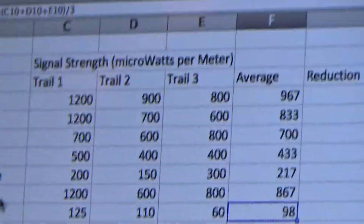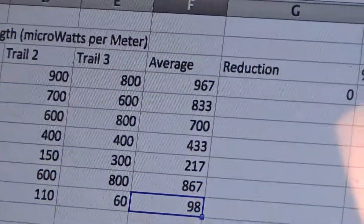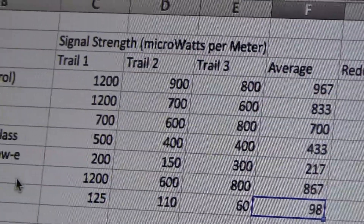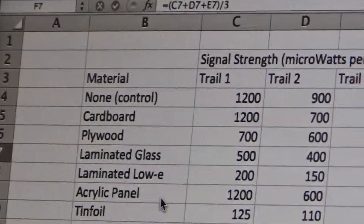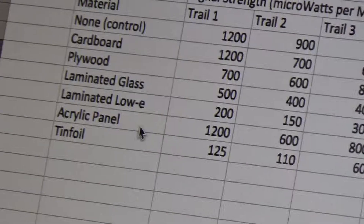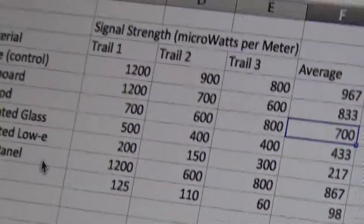Okay, here's the data. What was the best? The tin foil was the best — cut it down by 10 times, to about 60. The laminated Low-E glass worked good too. Cardboard and the acrylic panel didn't do much. This stuff goes right through plywood. Okay, that's it. See you guys. Hope this helps you. Bye.